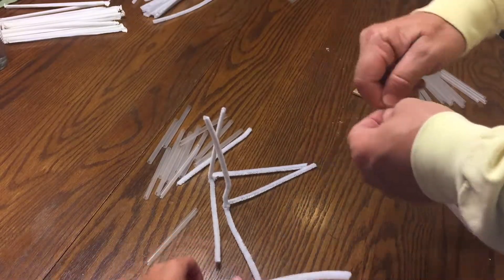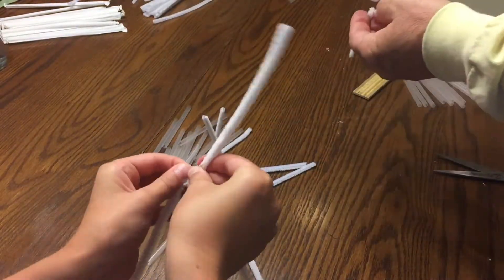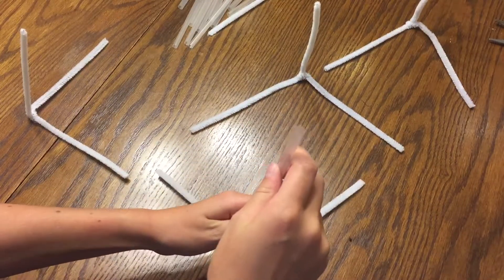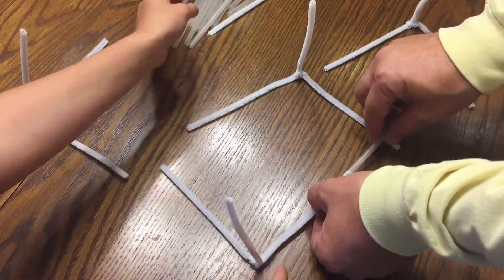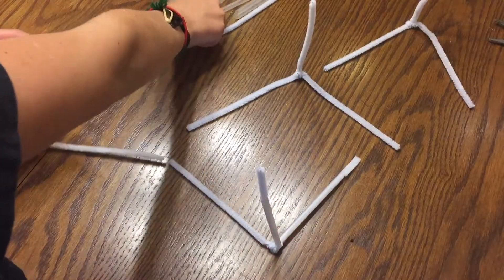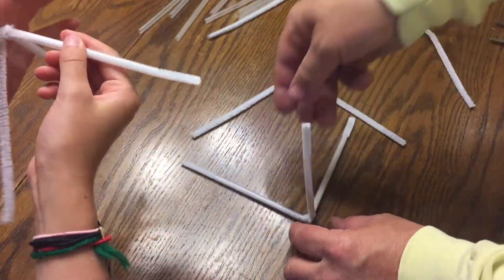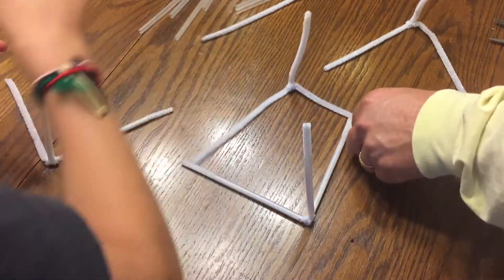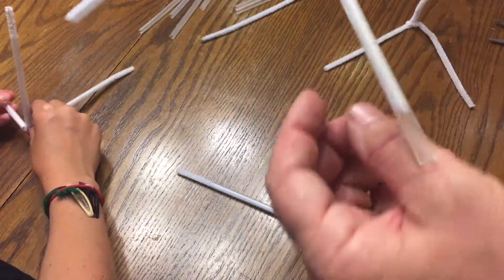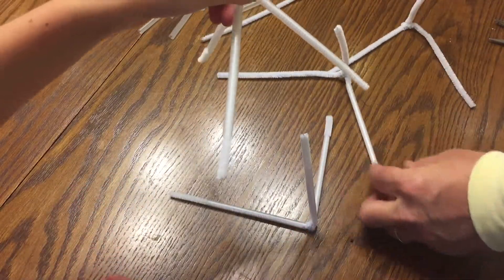Make your L again by taking a little excess of the pipe cleaner and wrapping it around so it's secure. Take two pieces as an L, then take the third one and go straight up and wrap it around the end. Then take your straws and put them over each of the pipe cleaners — 12 openings on the pipe cleaners and 12 straws going on.